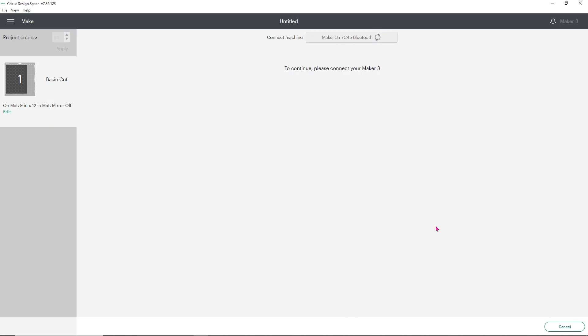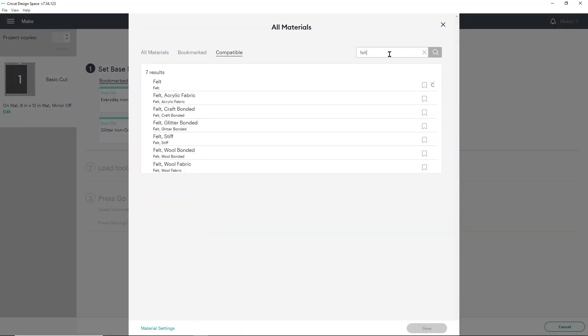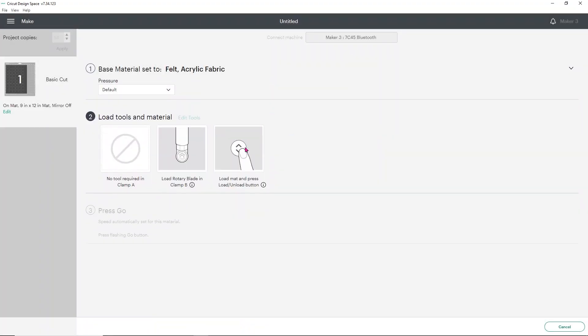I'm going to hit continue, and I'm using my Cricut Maker, which I do prefer for this. But you can absolutely do this with the Explore or even the Joy — both will work. For mine, I prefer a certain type of felt. I'm going to search the word felt in my Browse Zone materials because I prefer to cut with my rotary blade. But if you're using the fine point blade, it will work as well. I use the felt acrylic fabric cut setting.